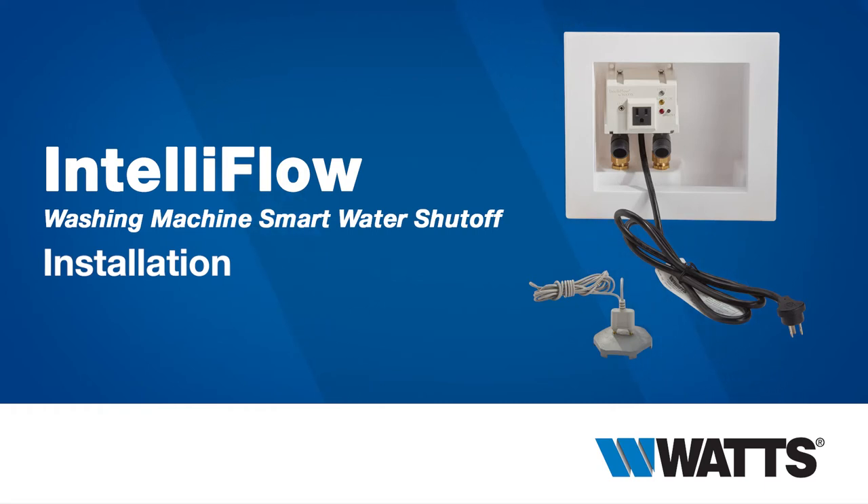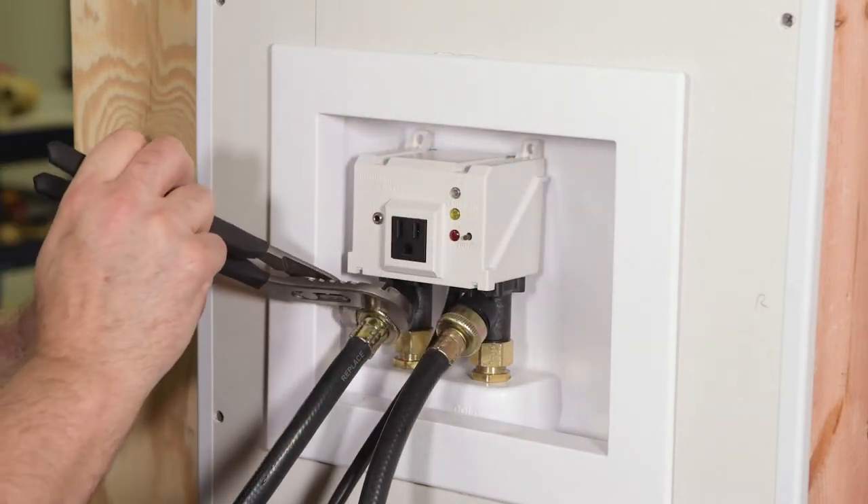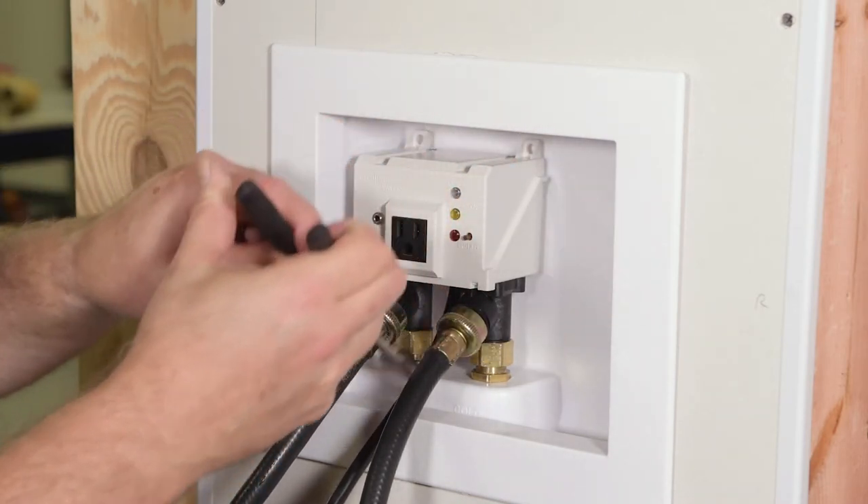Protect your property from water damage with the IntelliFlow Washing Machine Smart Water Shut-Off. This video is not intended to replace published installation instructions or the experience of a trained product installer. Please refer to the startup instructions for further information and product warnings. Consult local codes before beginning any work. In this video, we'll show you how to install the IntelliFlow for total protection against washing machine leaks.